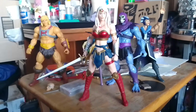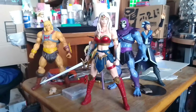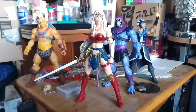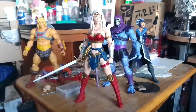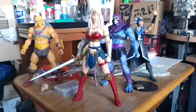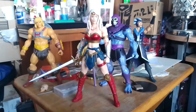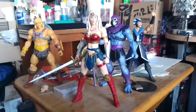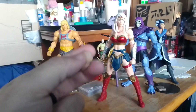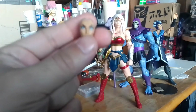I mentioned in that video that I was thinking of doing something with her hair, maybe sculpting it myself. But a couple weeks ago I purchased the figures you see behind her — the Masterverse line of Masters of the Universe: He-Man, the Skeletor, and Evil-Lyn. Evil-Lyn, as some of you may know, comes with an alternate head that has her hair let down, which is right here. This is that alternate head already with the hair removed, because it's already on the Wonder Woman figure.